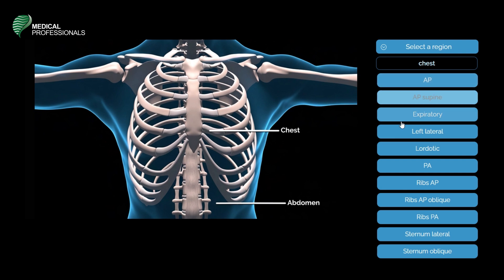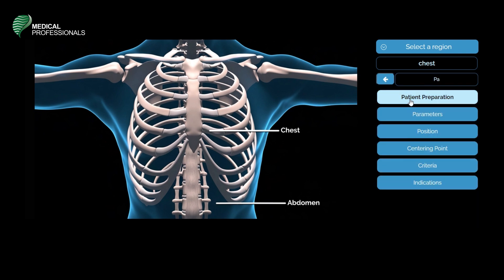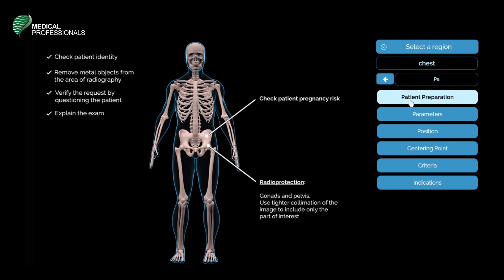The patient preparation of a routine PA chest X-ray includes the following: check the patient's identity, have the patient remove metal objects from their chest, verify the request by questioning the patient about the reason behind the imaging, explain the exam or procedure that you are about to begin with, and check if the patient is pregnant.